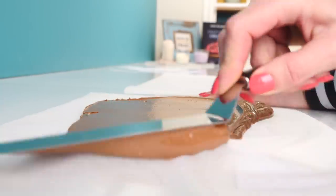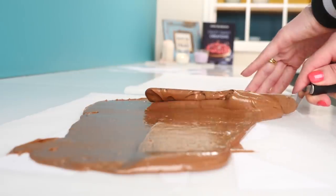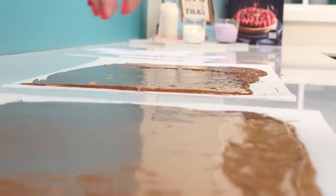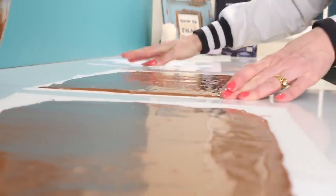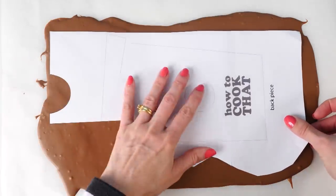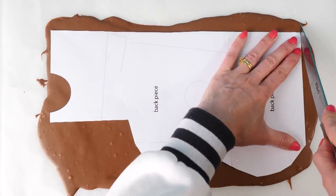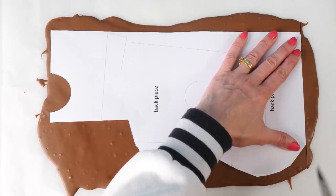I'm putting the template under the baking paper so I can see how big I need to spread the chocolate out. Continue that with the other pieces, and once each one is spread out, shake the paper to smooth the top — if you've got any air bubbles, lift it and drop it to get them out. Once the chocolate is starting to set but not yet fully firm, place the template on top and cut around it to get all your shapes.